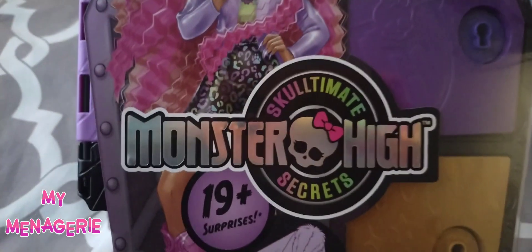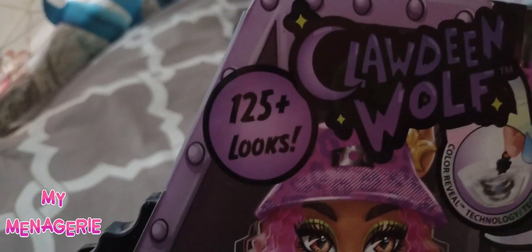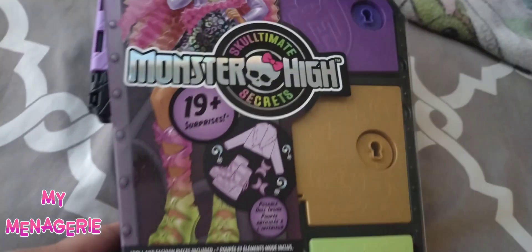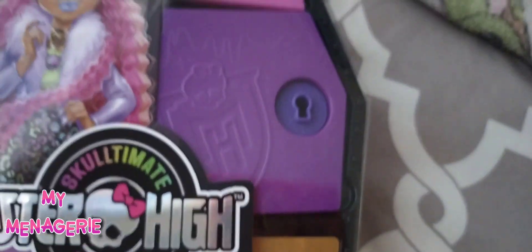The front of the box was designed by a well-known Monster High artist called Darko. He's done the art for a few lines like Sculptimate Secrets, as well as the core series Wave 2 for Claudine and Abby, and some newer dolls like the Hairplay Laguna.